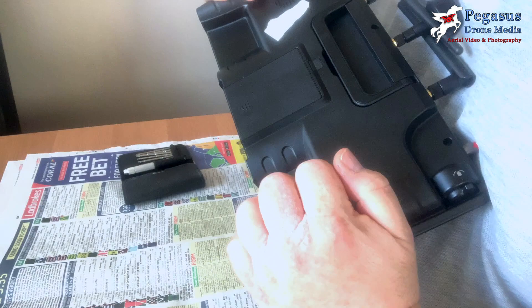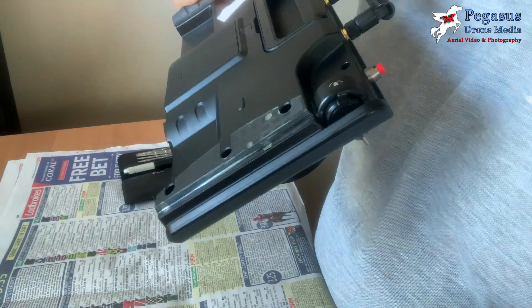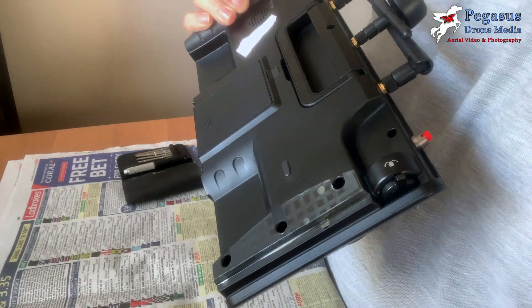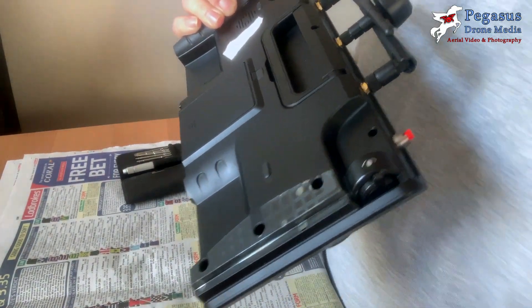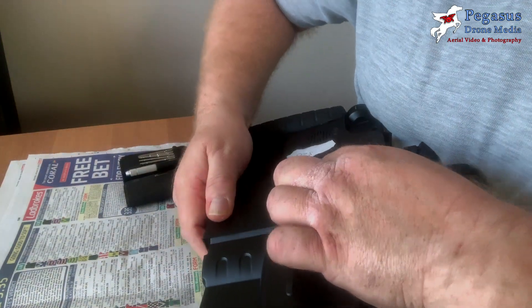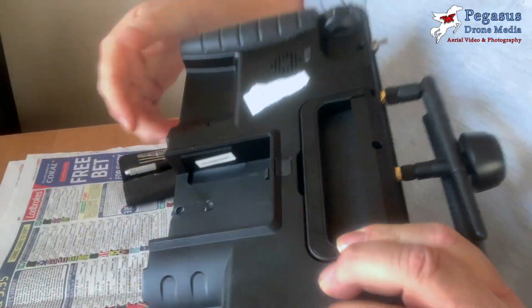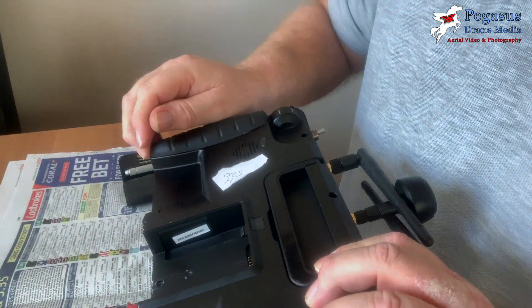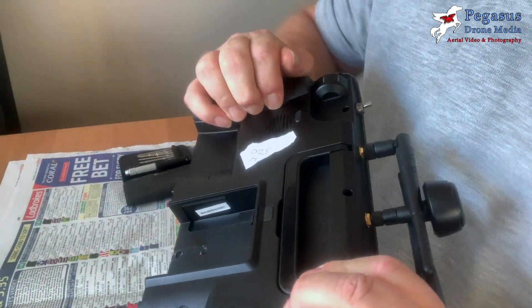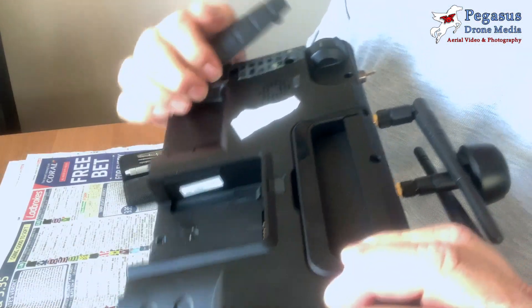To get started, you need to remove the two handles at the back of the ST16s — they simply pull off. There is a little bit of glue and some rubber prongs that hold them in place. When you've removed both handles, you also need to remove the battery from the ST16s, because there is a screw underneath that compartment you'll need to undo to release the back.